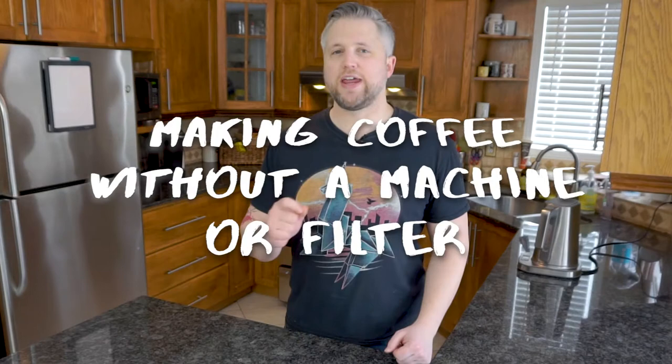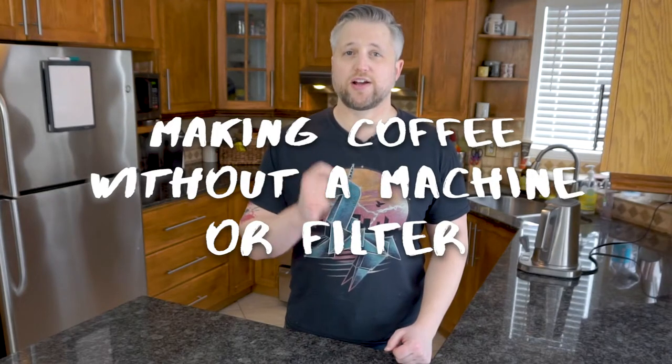This is the situation you might find yourself in: you have ground coffee but nothing to make it in. I'm Joe with JoePixJoe, and in this video I'm going to show you the ultimate way — after many many attempts at testing different methods — for making coffee without a coffee machine or a filter. In other words, we're going to be using ground coffee very similarly to how we would use instant coffee.